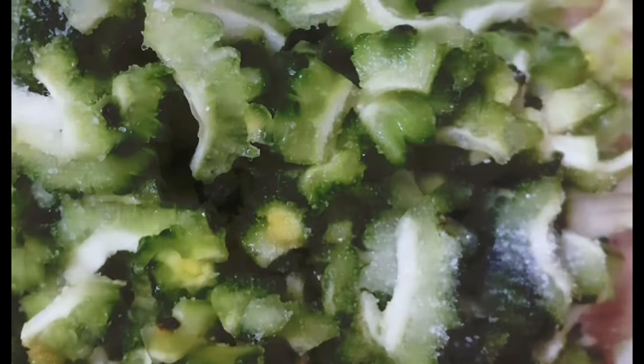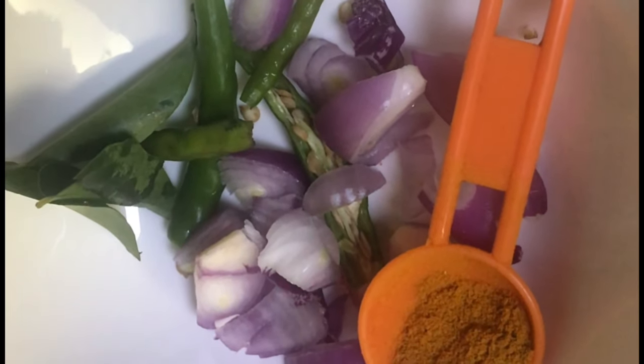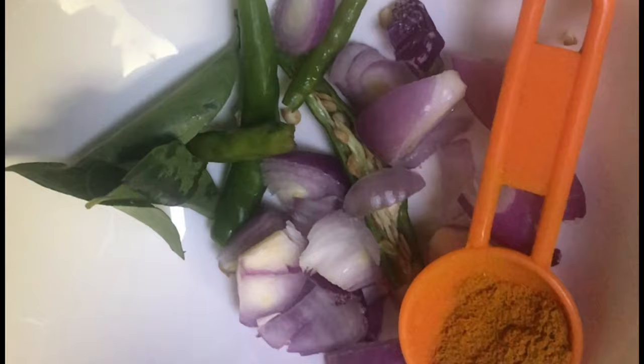We are going to cook it a bit — cook it on medium heat. It's a good food. Another ingredient is about 2.5% to 3% sweet ingredients.